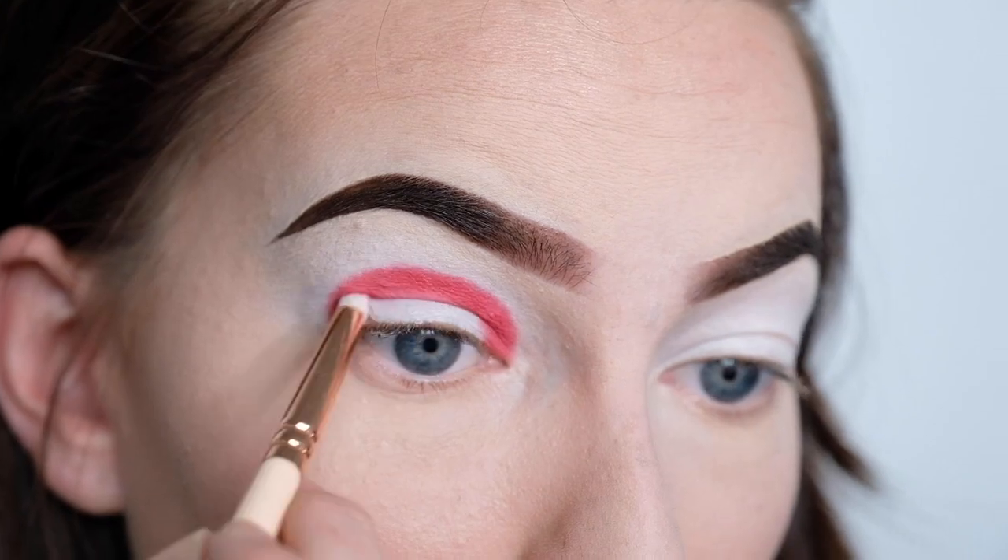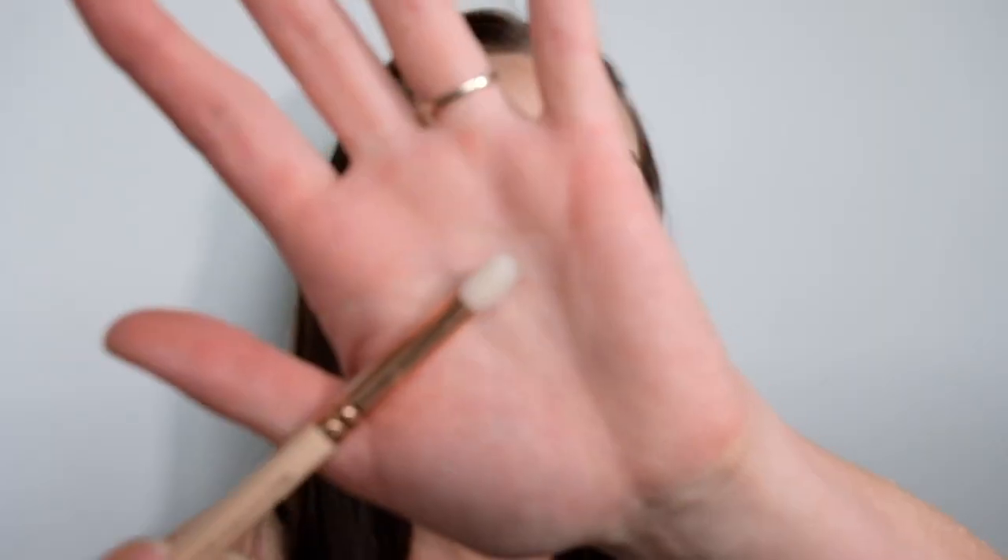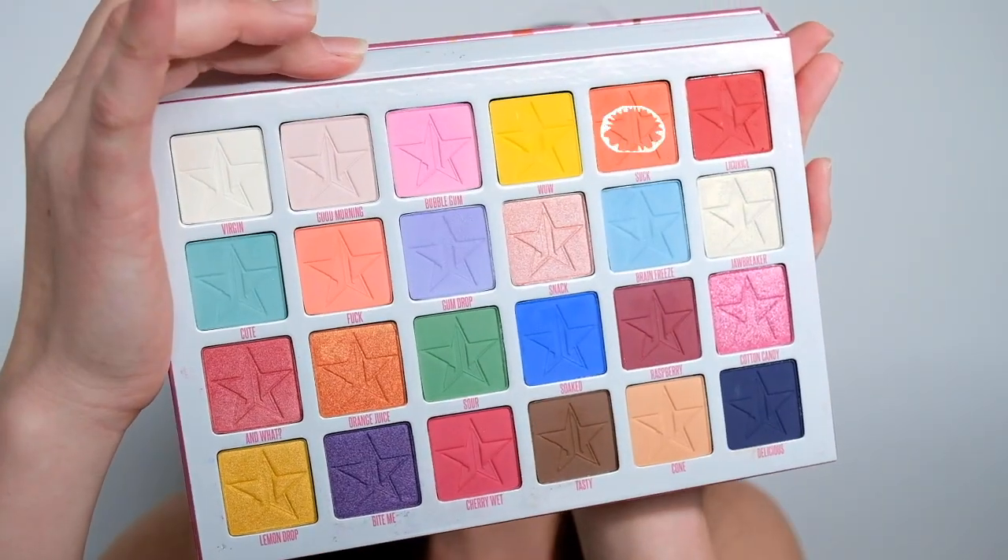All right, so we've got the red down. Now I'm going to be taking a domed crease brush and going in with this shade here which is called Suck — very interesting names in this palette, I do love it though. I'm going to be applying this just around the outside of where I've put the red to help blend it out a bit.